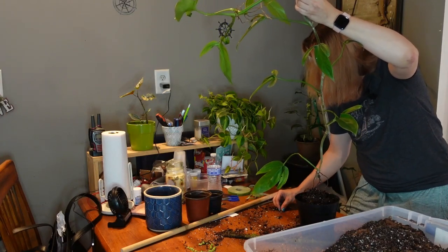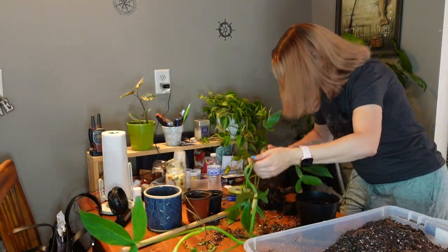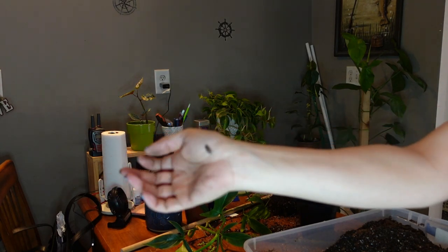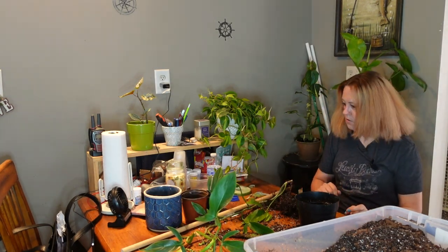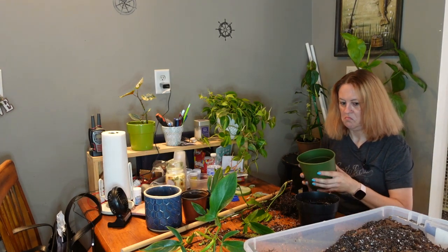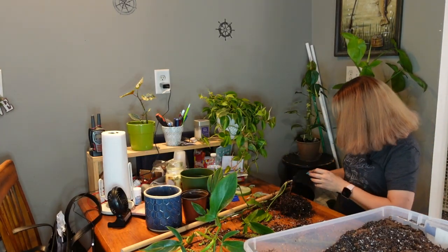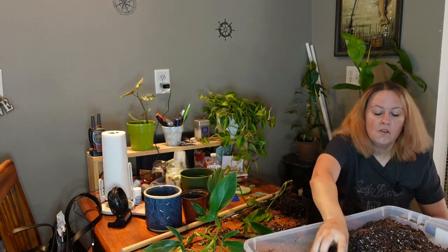Oh, and another isopod — come here buddy, you gotta go outside with your friend. It is steamy. I think I'm going to downsize the pot on this one. It was in a six-inch? Don't have anything much smaller. Or I could put it in Jose's old pot, and then I'd have the cover pot to help weigh it down and hold it upright. Let's do that. I am making such a huge mess. It's so hot — I can't wait until it cools down.